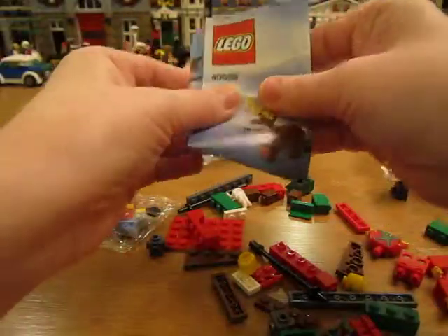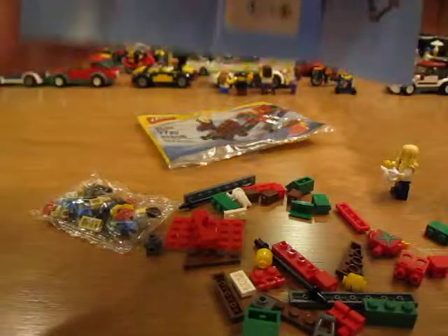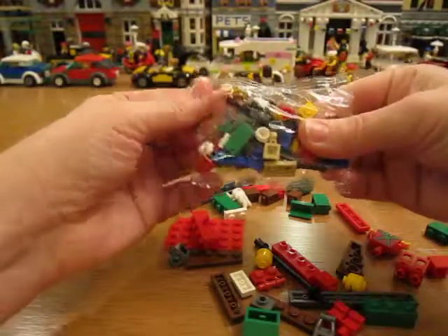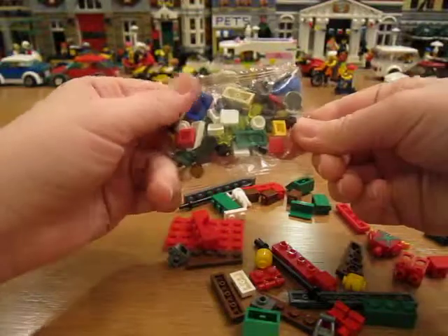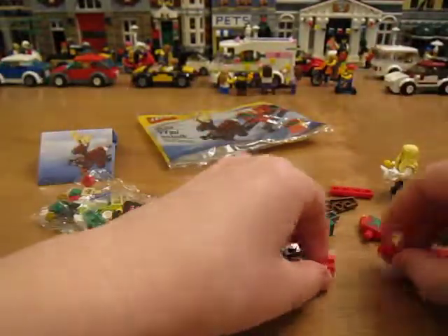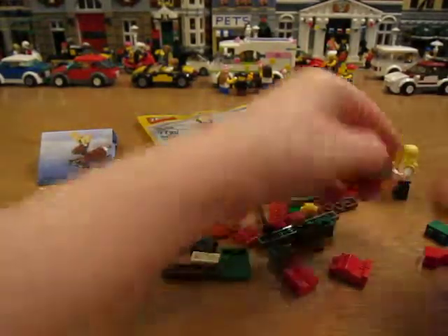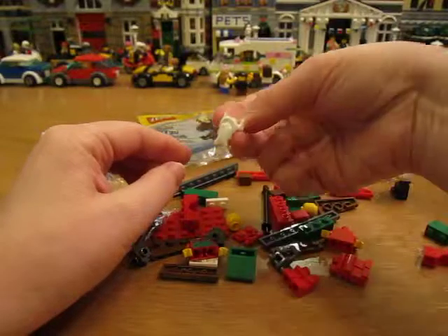The instructions fold out. It's actually hard to build. There's another little smaller bag of parts too. A letter in there. Short legs and regular legs. A couple different torsos there. Santa's beard.